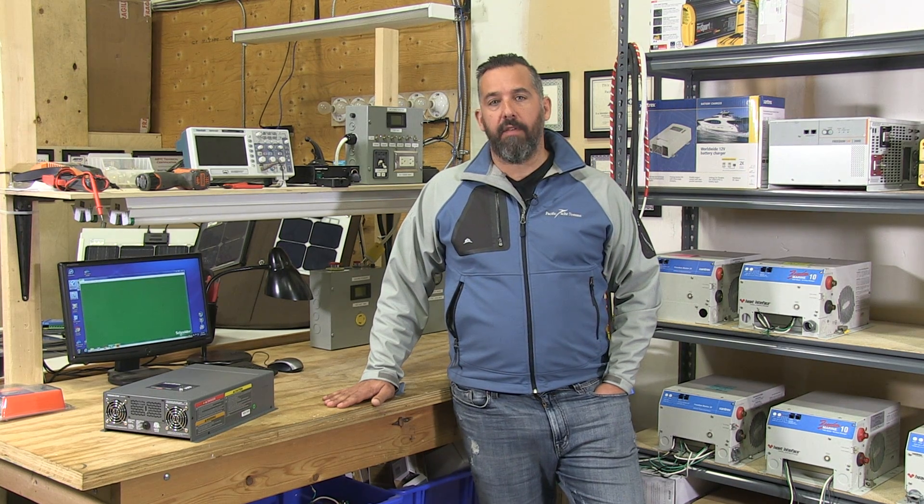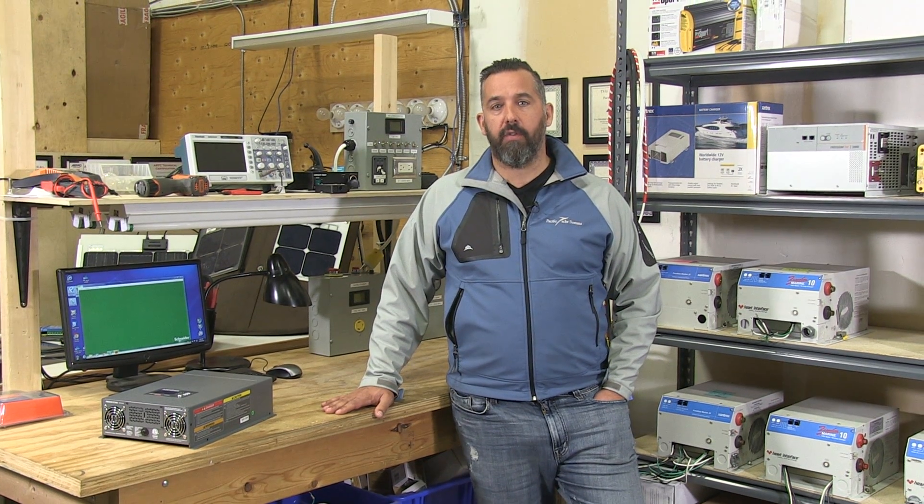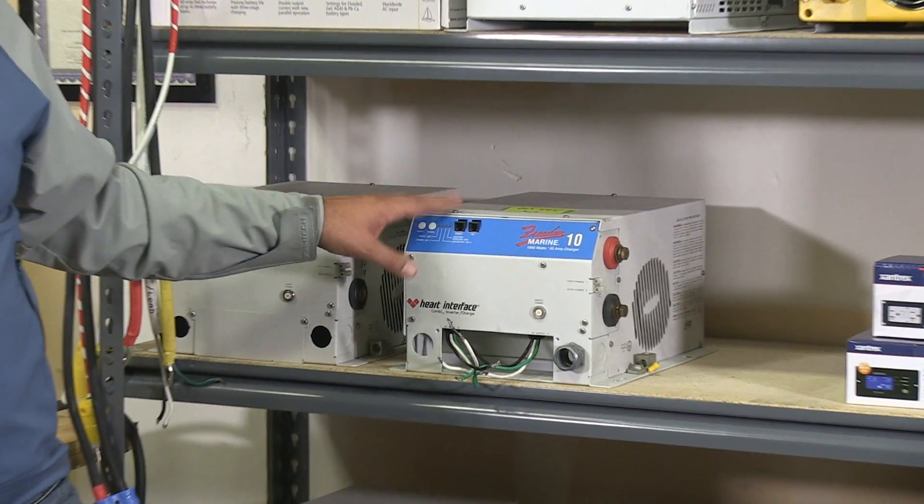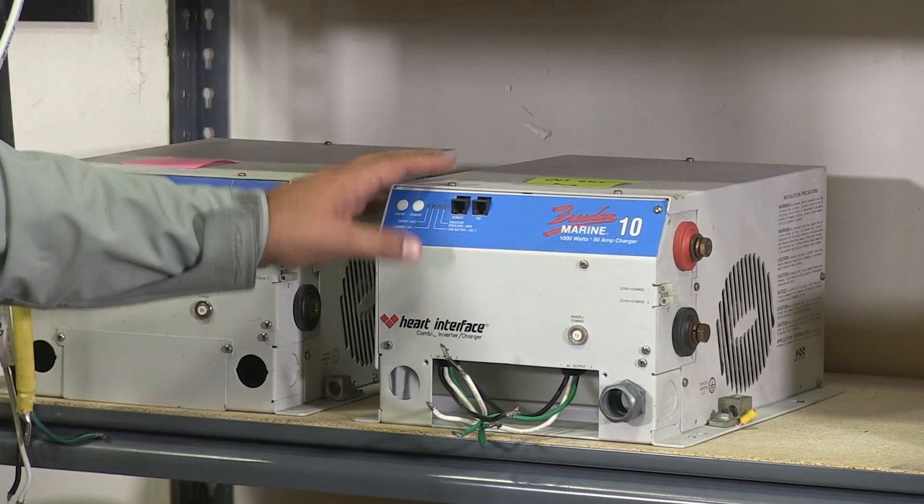There's actually been a lot of innovation that has happened over the last few years on inverters. And the main one is, especially if you have a modified sine wave inverter on your boat — which is something that might look like this. This was a very popular unit. Most boats ended up having something like that from Freedom Marine.